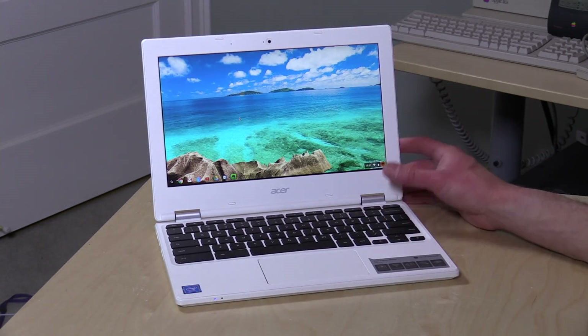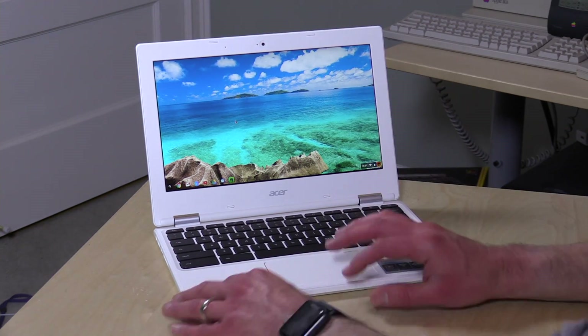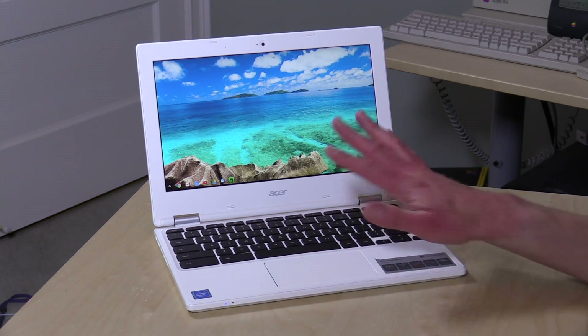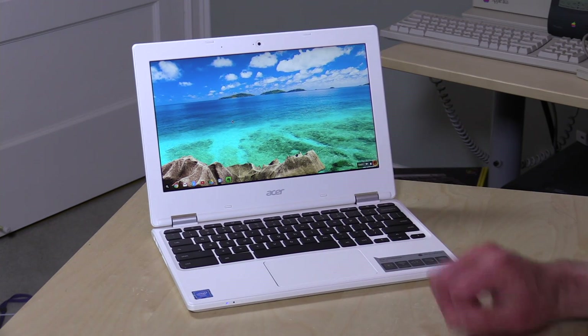So that is the Acer Chromebook 11. A lot of you have written in asking if there was a Chromebook with an IPS display in this form factor at this price — there wasn't, but now there is. The display is really the selling point here. It performs about where other Chromebooks perform at this price and chipset, so you're not going to get a huge performance boost, but you'll definitely get a boost in the display. I'd love to see this display make its way to their higher-performing Chromebooks — my current favorite from Acer is their C740, which has a faster Intel processor but not as nice a display. I can definitely recommend this one.